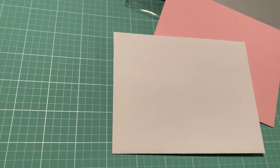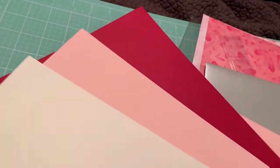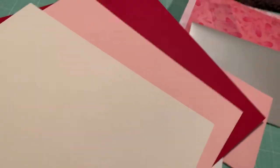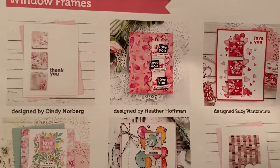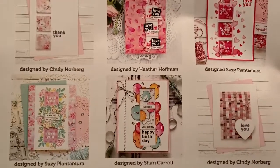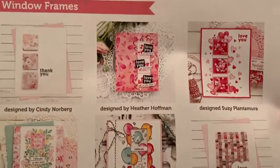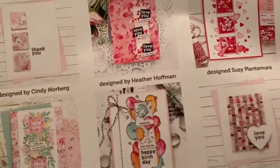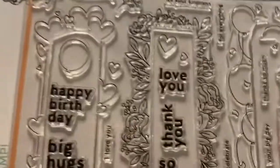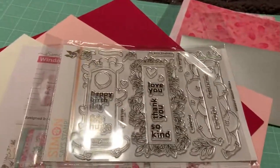And then you get the cardstock in Schoolhouse Red, Cotton Candy, and Ivory. Let me show you what they did — an inspiration sheet. Aren't these projects amazing? I love the one in the left-hand corner at the bottom, and it looks like they did some weaving on the bottom right, which is so cool. I cannot wait to play with this. Here's the stamp again — I think this month's one is so neat. And I do believe it sold out.